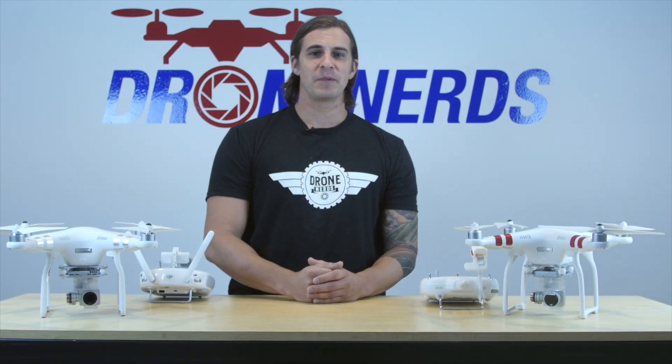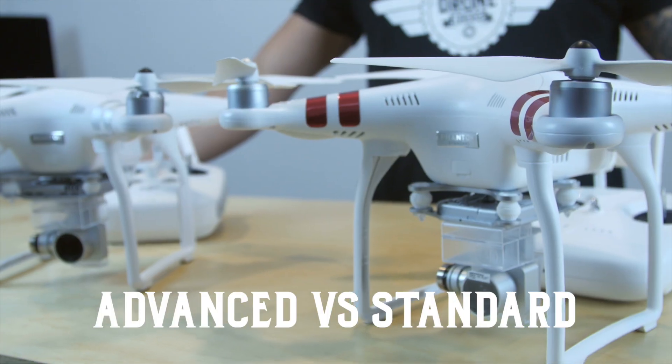Hey guys, Chad here from Drone Nerds Academy. Today we're going to talk about the difference between the standard and the advanced.